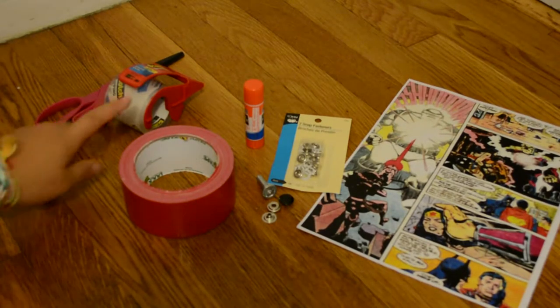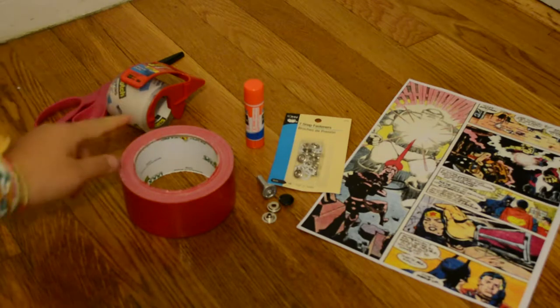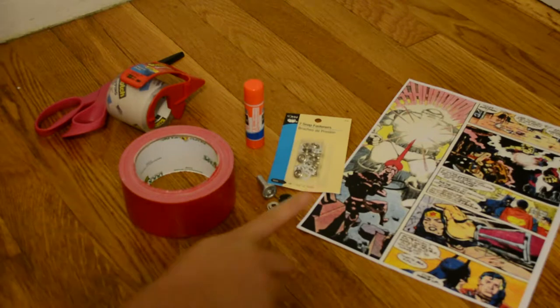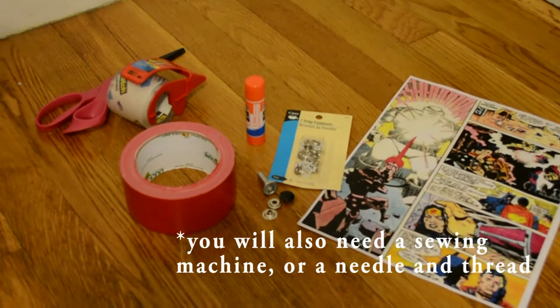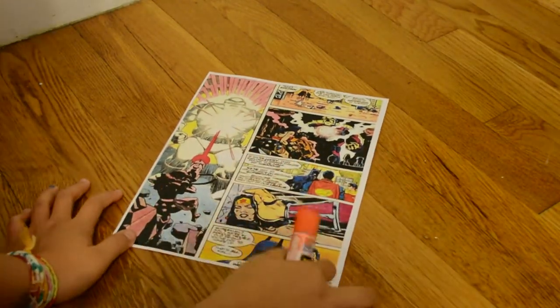For this project you will need a pair of scissors, some packaging tape, duct tape, a glue stick, some snap fasteners or velcro, and two comic book pages.